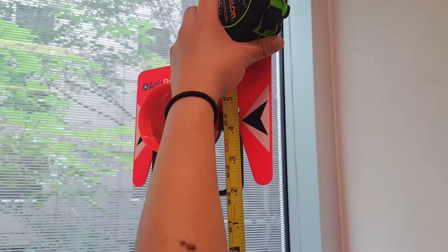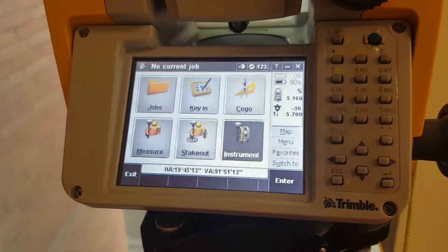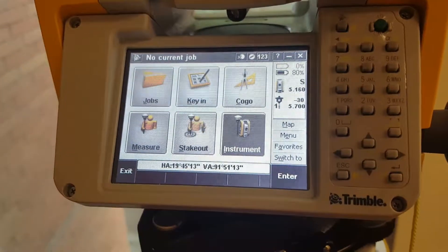Measure from the ground nearest to the center post all the way to the center of the reflector, as indicated by the arrow. Record this number to the nearest one-hundredths of a foot. Now that we have the height of our Total Station and the reflector, we're going to input that information into the Total Station.